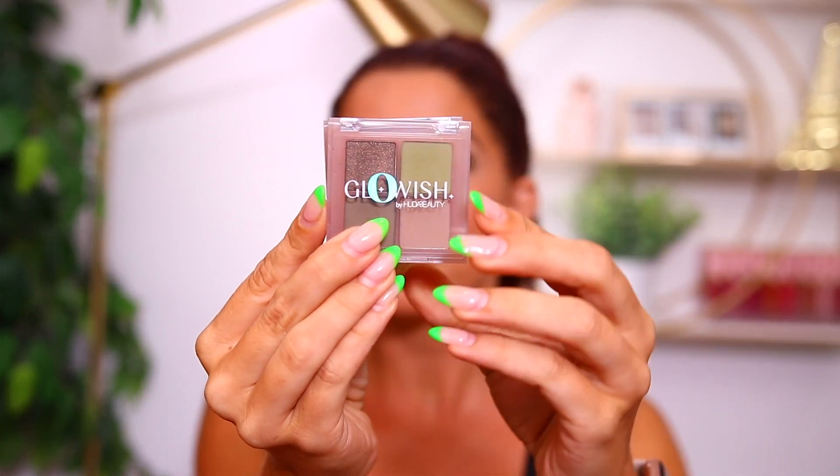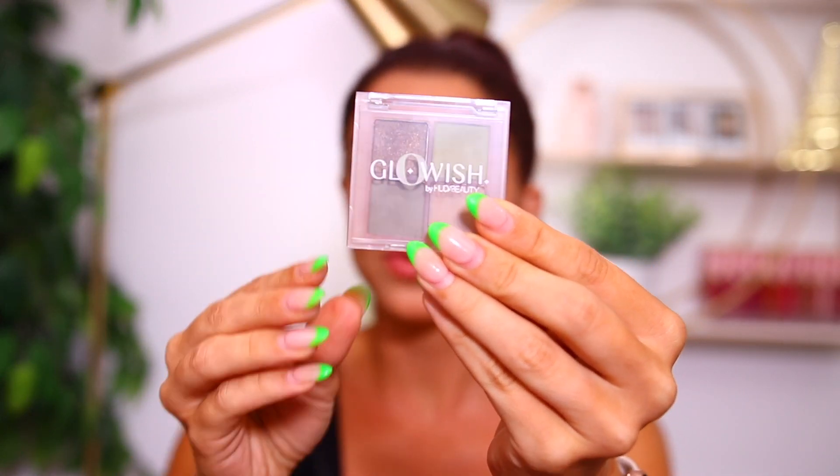First up we have new mini eyeshadow palettes from Glowish, which if you don't know is the sister brand to Huda Beauty. She has a lot of products within Glowish that are very minimal — very kind of barely-there makeup. So I wasn't expecting to really see eyeshadow palettes from the brand, since they've been doing so much complexion. I was excited to see these and see the formula. The formula is really nice, but these are definitely mini — she calls them micro mini palettes and it is definitely that.